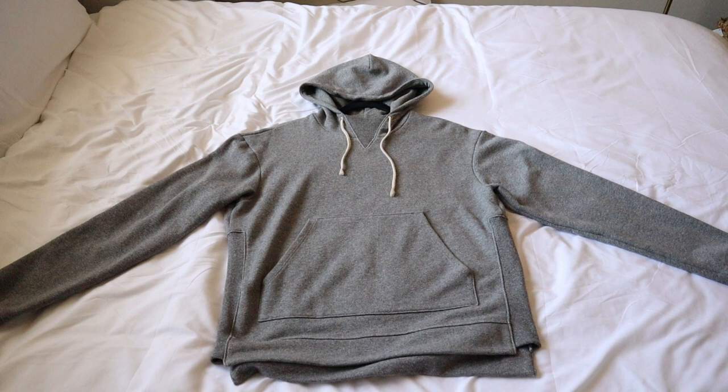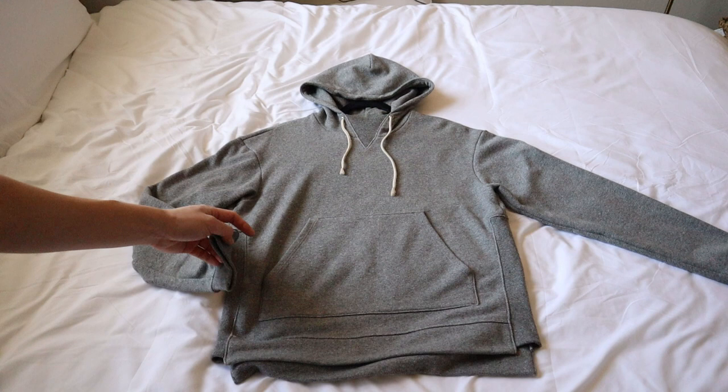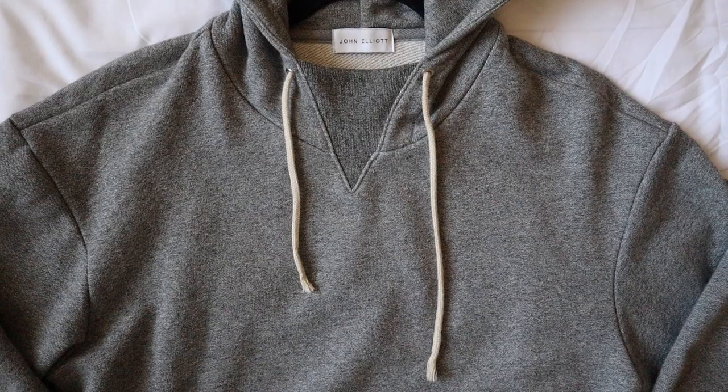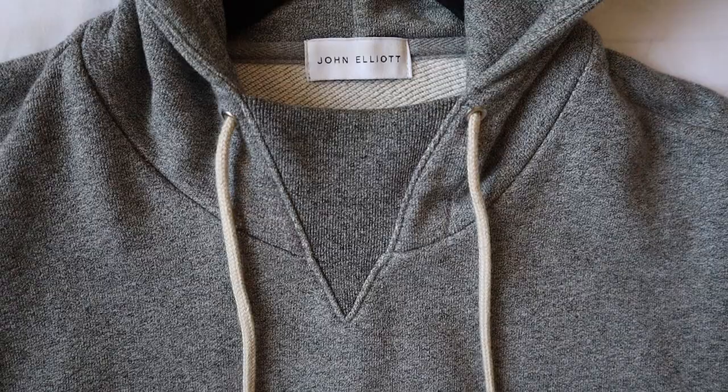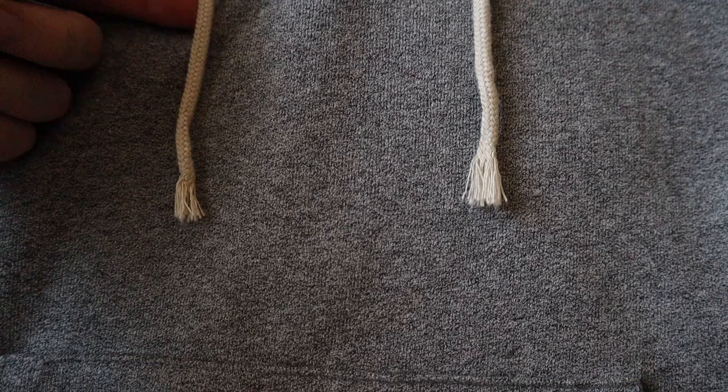With the slightly oversized fit, there is a slight dropped shoulder, but as long as you size correctly, the dropped shoulder should not compromise the length of the entire sleeve. I'm going to get into the sizing later in the video. This hoodie came with cream colored drawstrings, which is a nice touch, but the tips came raw and become even more worn with prolonged wear and tear. I wish there was an aglet to keep this in place for a cleaner look.